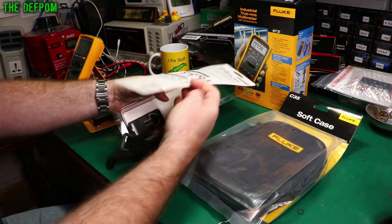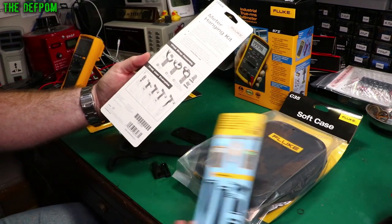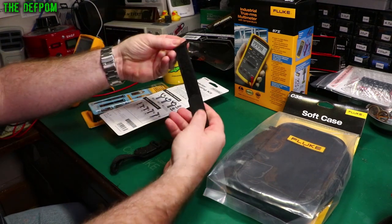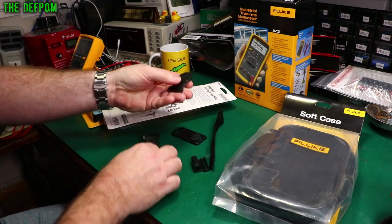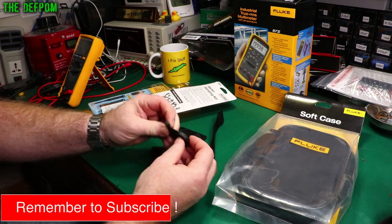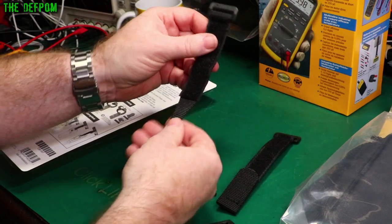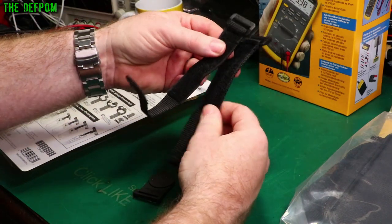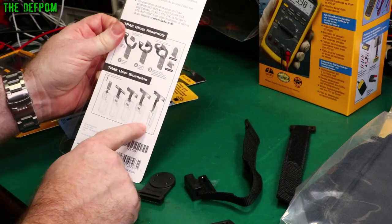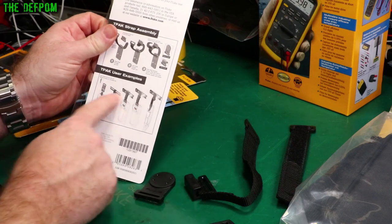Let's open this up. So this is the T-Pack with instructions on how to use it, and I had to assemble it. It's basically a strap, and you've got this magnetic hanger here on a slightly flexible piece. We've got two straps — a narrow one and a wide one. Looking at the back of the box, the narrow one is meant for clamp meters, which are a narrow format with leads coming at the end instead of a full multimeter.